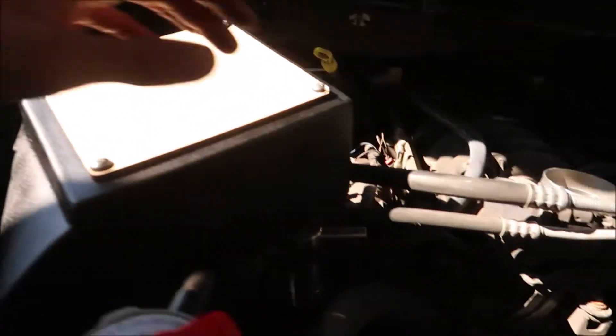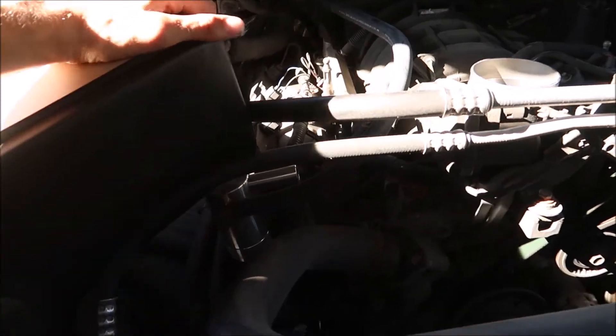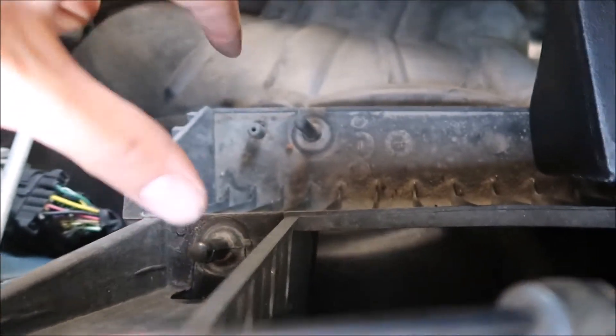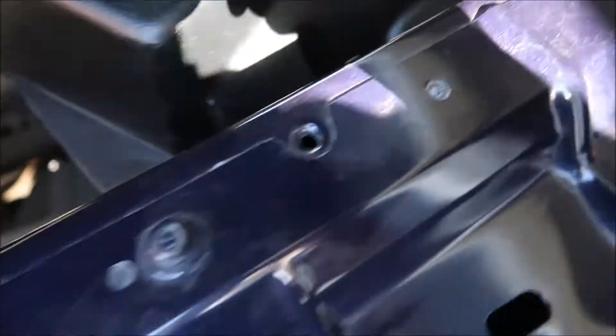Alright, so we're putting the box in here. It's kind of tricky — I had to move these, I think these are AC lines. But it does go in. There is a peg on the Volant box — you don't use these two, you use the two that are up here for the box. It does have a spot for them. You use those two and it sits right on there, then it connects up to the fender housing and sits right in there. I'm gonna put the breather hose on now.